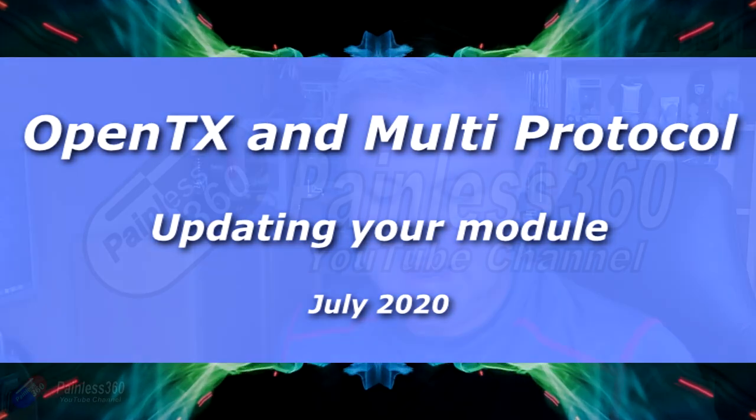Hello and welcome to the video. This is a quick tip about updating your radio. This happens to be the RadioMaster TX16S, but it's going to be the same for any radio that uses the 4-in-1 system.